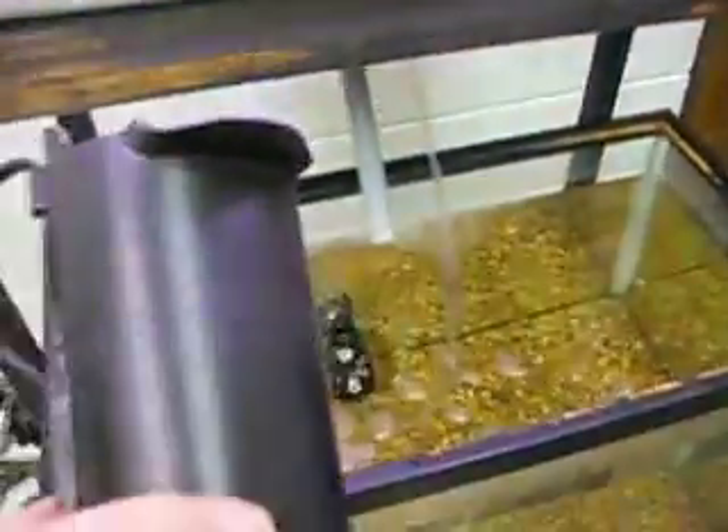When we first set the system up, we attempted to pump water up with a simple aquarium pump that was designed for a filter. I had hacked that and put a little tube in there.